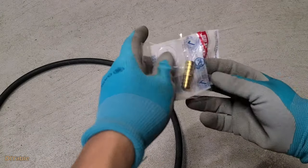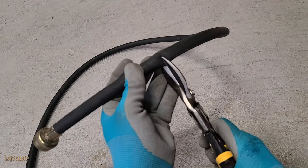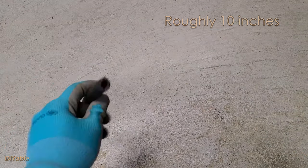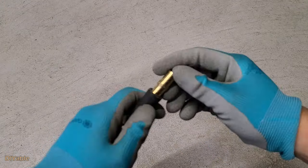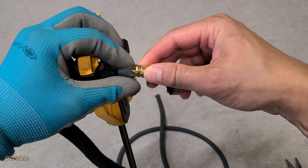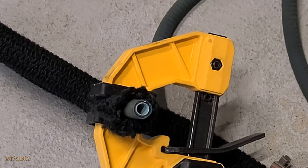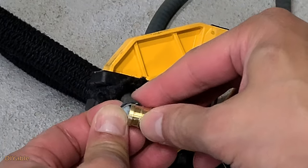Putting this together is pretty much self-explanatory. You cut the washing machine hose to the length you want — for me, I only need roughly 10 inches. Then insert the PEX coupling inside. Oh, I forgot — you need to buy two steel clamps, they are about $1 each. Now use your finger skills to enlarge the rubber tubing and slide it into the PEX coupling.